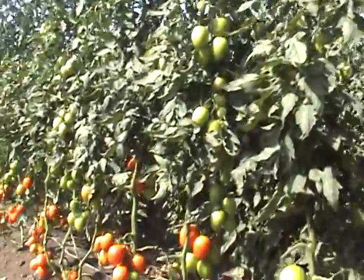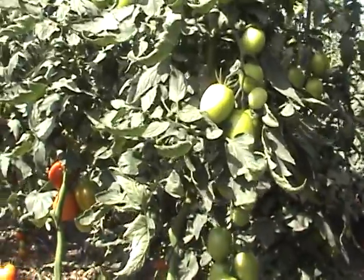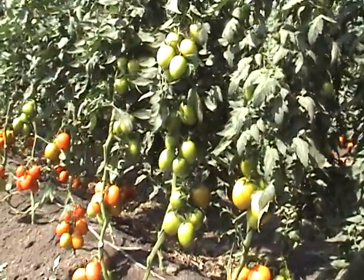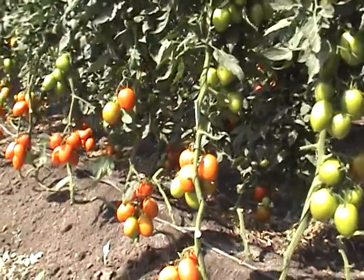No bees have been used for pollination — it has only been natural. You can see that there is some whitefly present, but the tomatoes are not showing any significant negative effects from their presence.